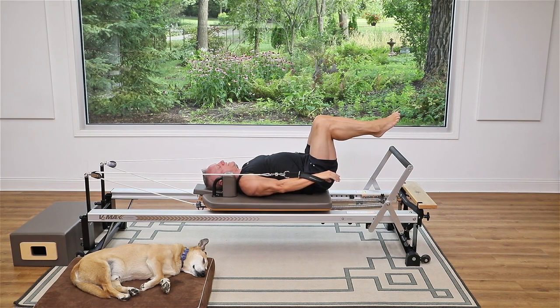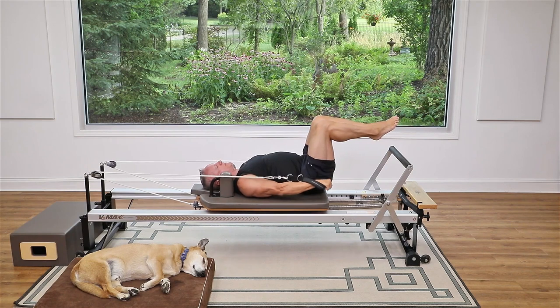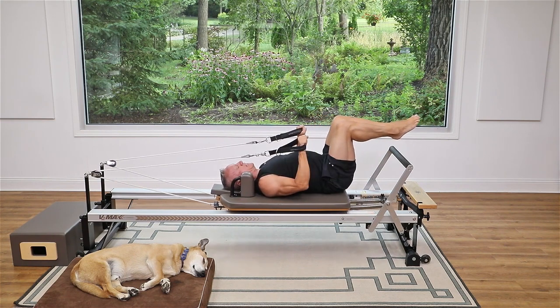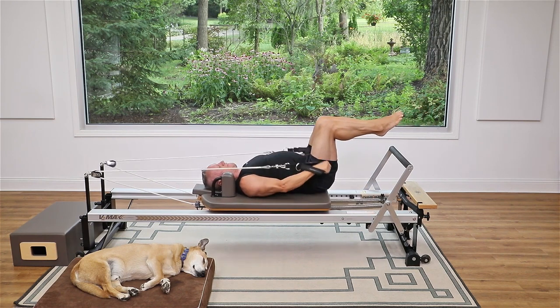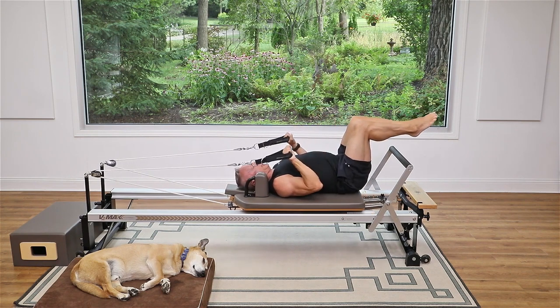Now turn your arms so your palms face down and flex your elbows — we're going to do some triceps. Keep the elbows just above the carriage and stationary. Exhale to press, shoulders slide away from your ears, inhale to bend. You'll notice I'm bringing the hands really close to my shoulder to get a nice full range of motion. Let's do five more.